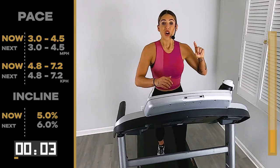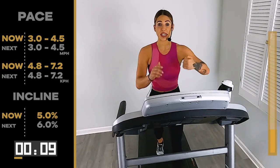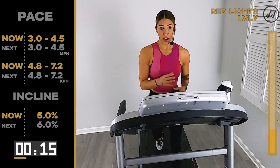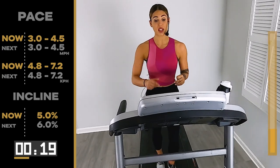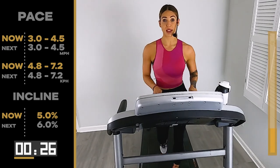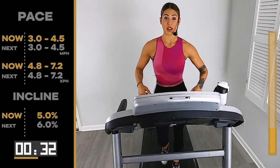One more hill, right? It's going to get harder one more time, then we take it back down to that flat road. What'd I say? Right here it's going to be the hardest part — get your mind right. You can handle it. If you need to slow down your pace, slow down .1 or .2 in order to hold the hill without grabbing onto the handlebars. Rather you slow down your pace than actually grab onto the handlebars.